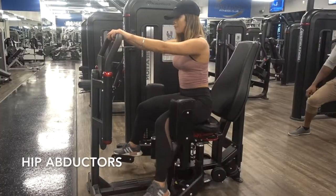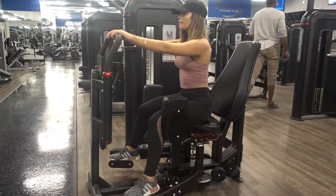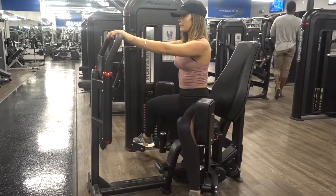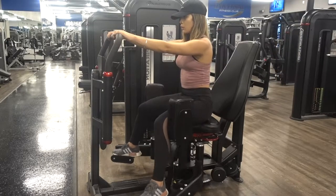We're going to start off this booty building lifting session with some hip abductors. Hip abductors are very beneficial to the outer part of your bum. I love doing these till failure, but I recommend doing 25 to 30 reps for a total of four sets.